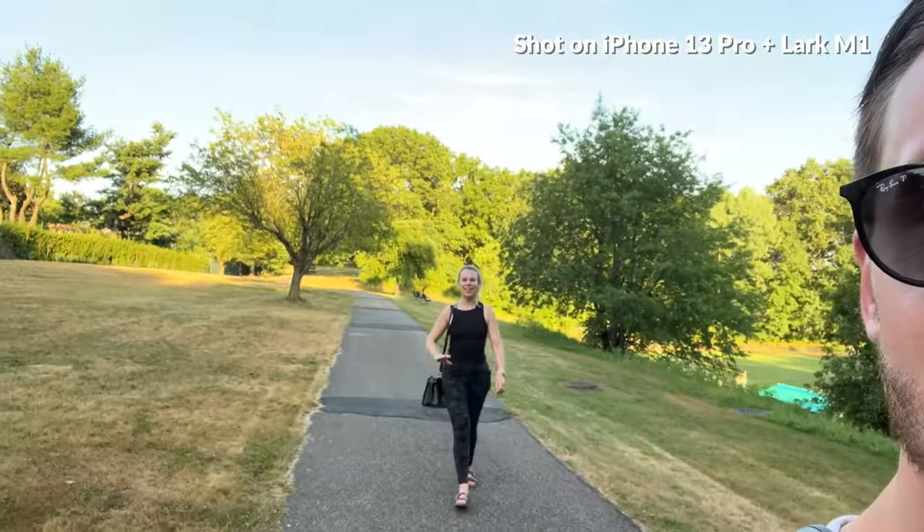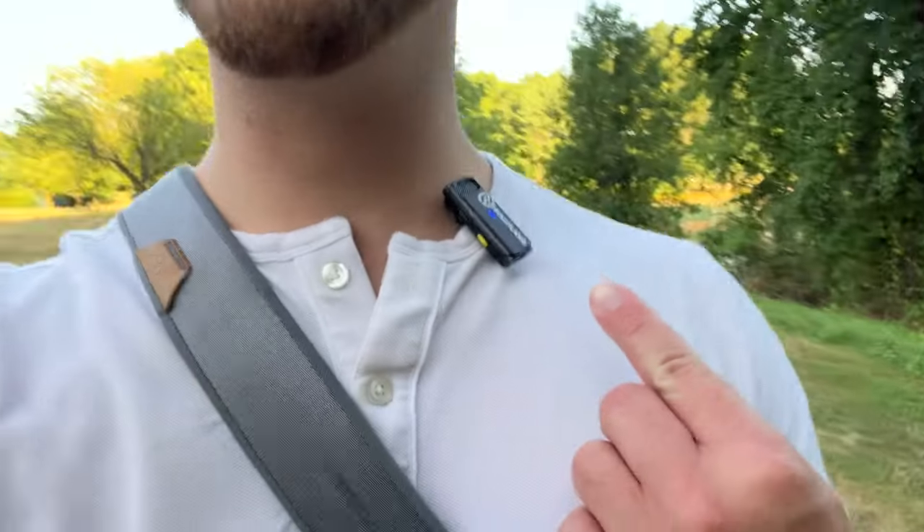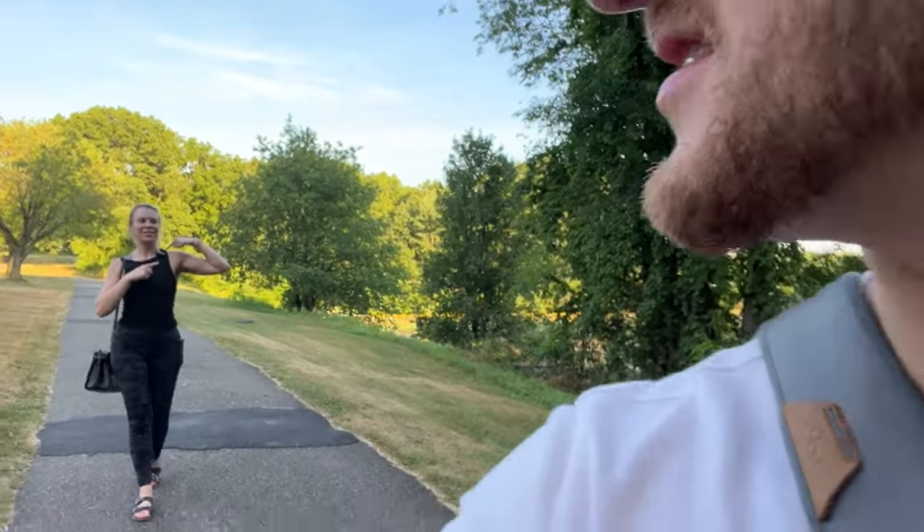Now it's time to do something a little different — test both microphones together, test the range, use different devices, and all of that fun stuff. We're out here testing the Hollyland Lark M1. I have the transmitter on my collar and the receiver on top of my iPhone. My partner also has one. So we're testing out the dual setup — two microphones at once.